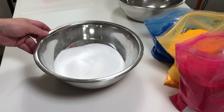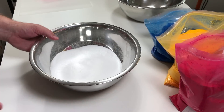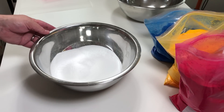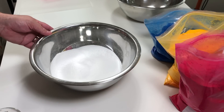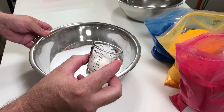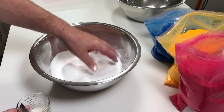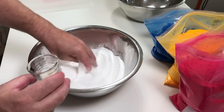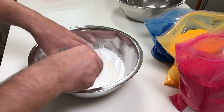Now that's fully incorporated, we move on to our wet ingredients. What I like to use is sweet almond oil. I've got one teaspoon of sweet almond oil and one teaspoon of alcohol. I don't like to use water because I always seem to get it wrong and make it react — the alcohol won't do that. So mix this in.